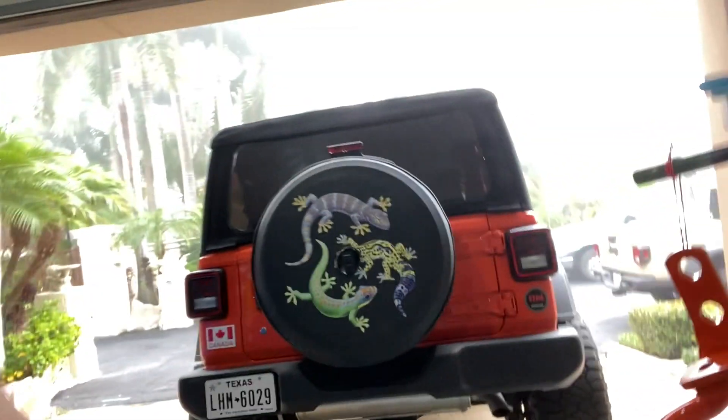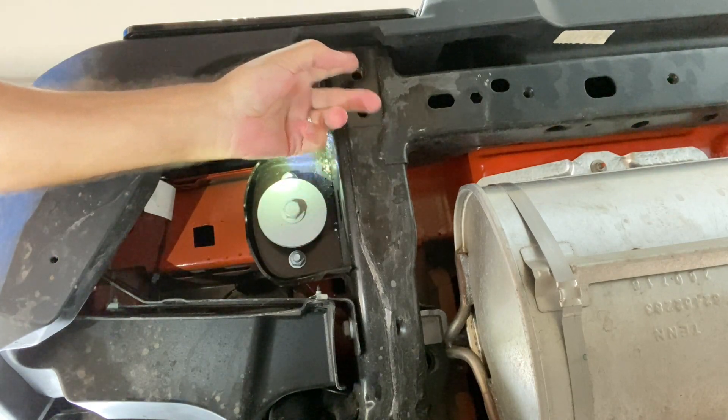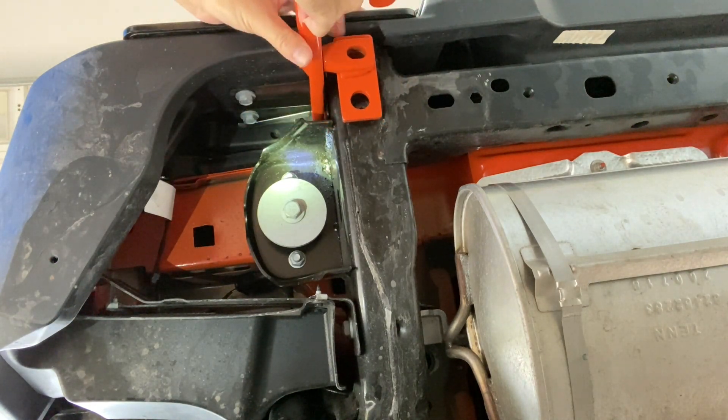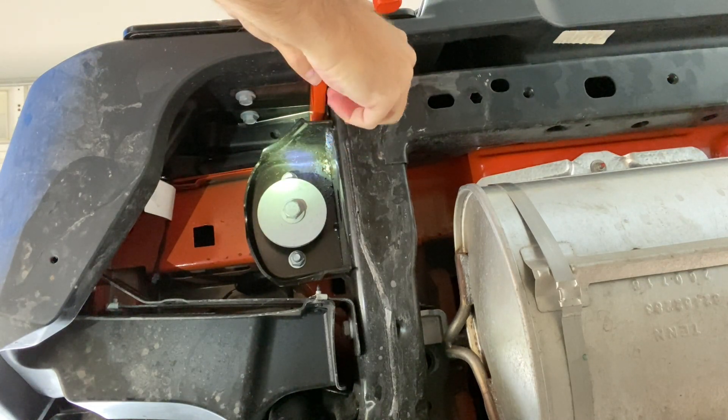The fortunate thing about this is you can't see a lot — all you can really see is this area here and down, so if there were any imperfections from putting it on you'd be able to see it anyway. We're going to get underneath the jeep and put this on. We've got four bolts again — one here, one here, and then two up here. I'm going to start the ones on the bottom because that's going to be easiest for me. Let's go ahead and get a couple in here to get it situated.